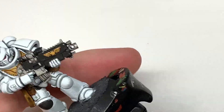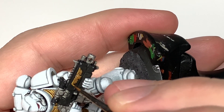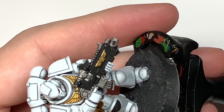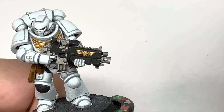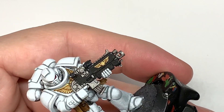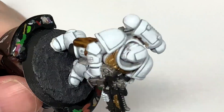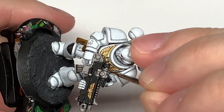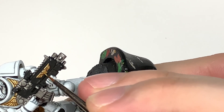Now we're going to highlight that with Citadel Liberator Gold. On the wings we're going to do the top edges and then each of the feathers on the top edges too — on the smaller Aquila. On the chest Aquila we're going to do the outside 50 or 60% of each of those little feathery bits. Next we're adding a little bit of Vallejo Modeller Chrome to the Liberator Gold, doing the final highlights on the chest Aquila and the Aquila on his rifle, picking out edges and the end 25% of those feathery bits. Very quick layer.